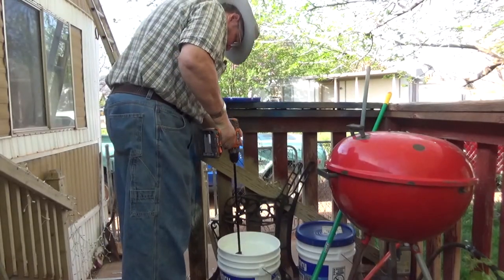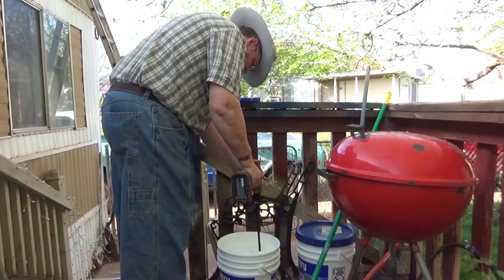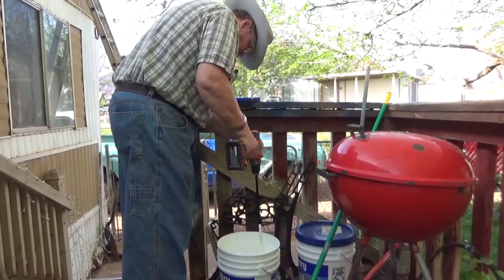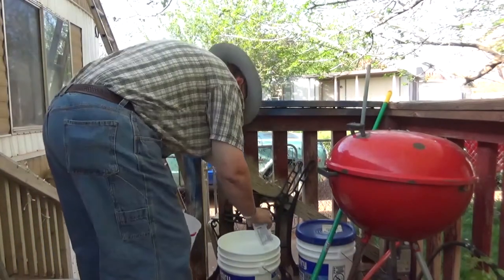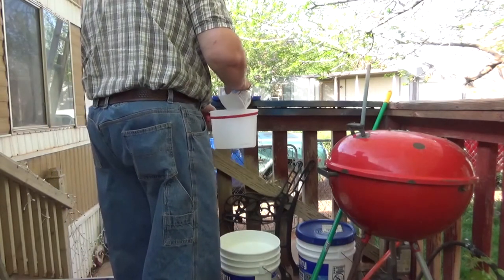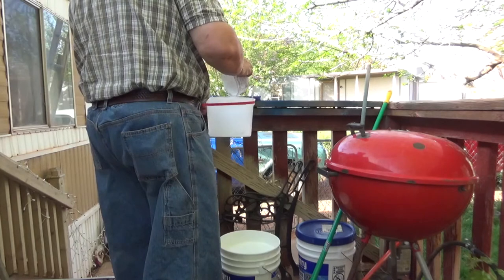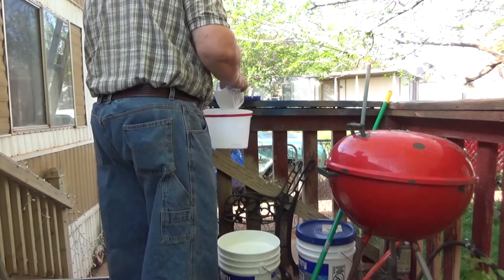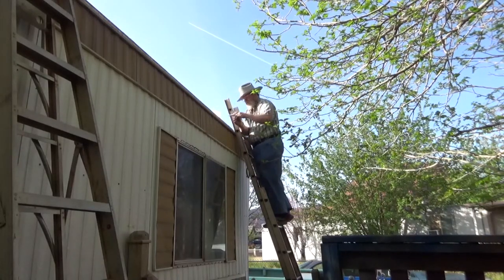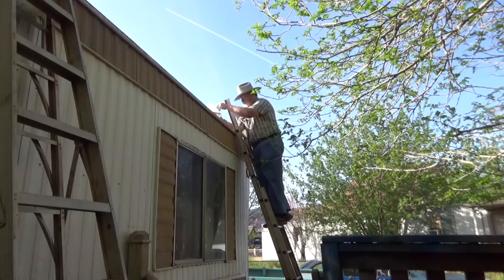I am stirring up the roofing material to make a good seal and conditioning. Here I am painting some of the roofing material around the edges to make sure that it is a good seal all the way over the edge before we paint the top of the roof.